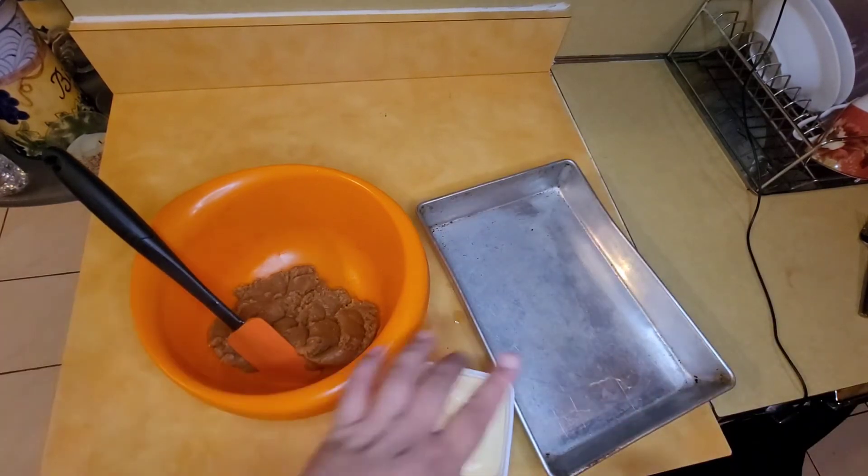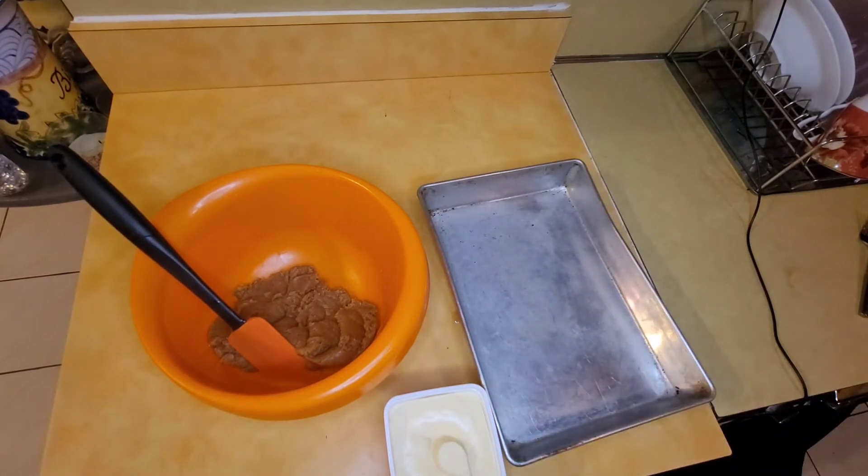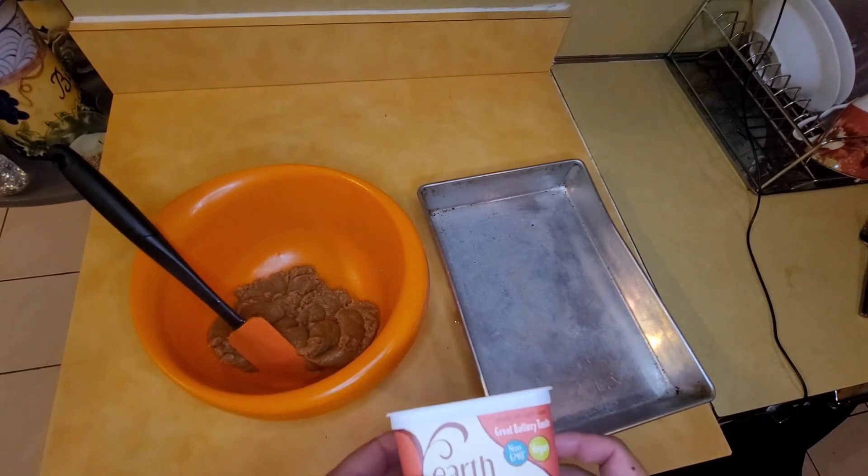Now we're gonna rub butter on the whole pan just so the cookies don't stick, or if you have pan spray that will be better. We use this butter because it's soy free and vegan.